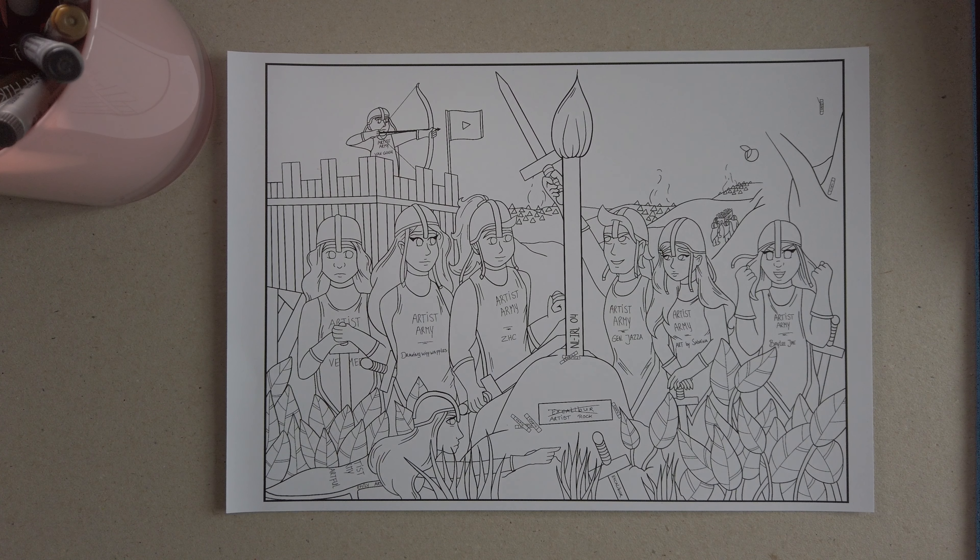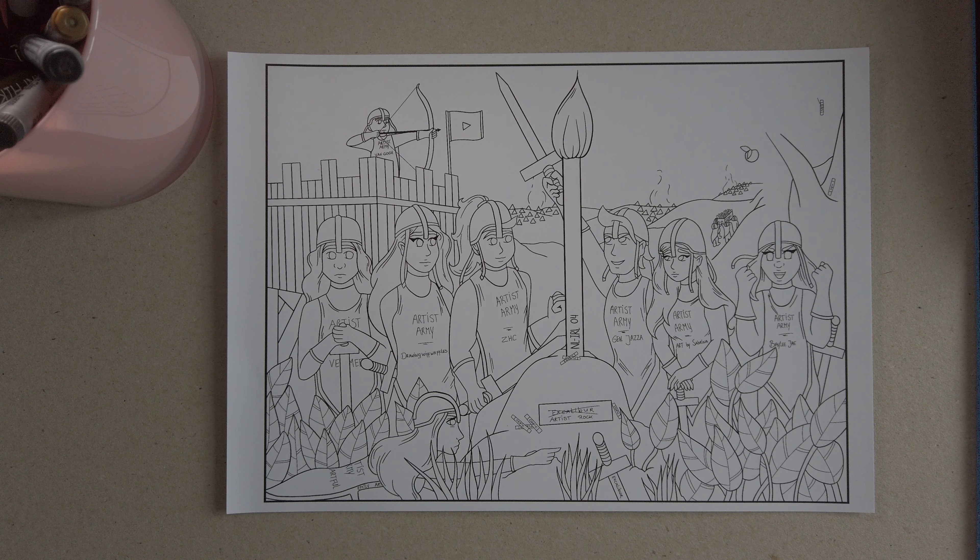Hi guys, my name is Sabrina and welcome back to my channel. Today I've got a competition piece for you guys, so without any further ado, let's get on to the video.